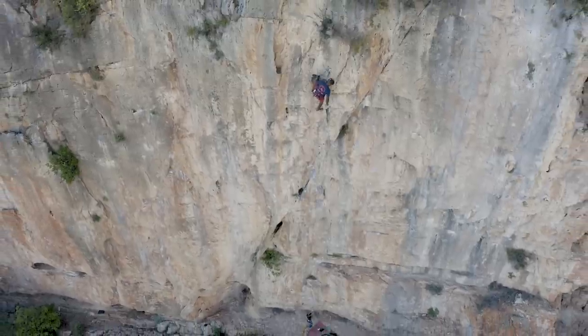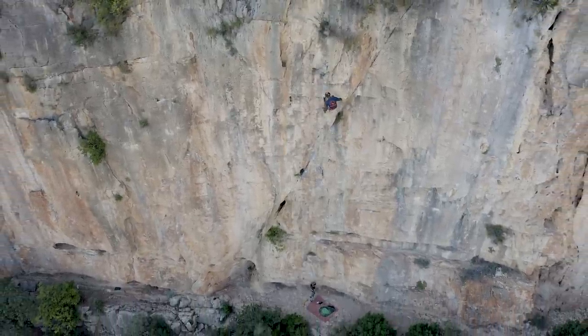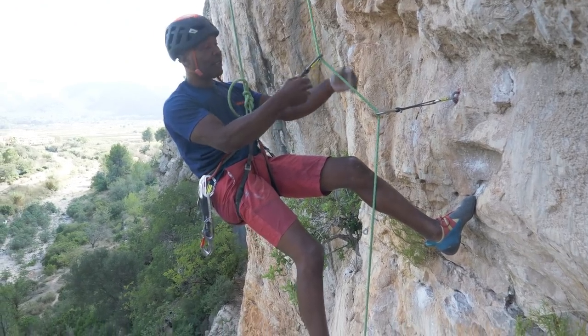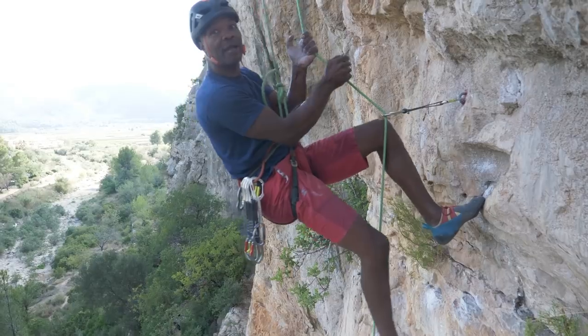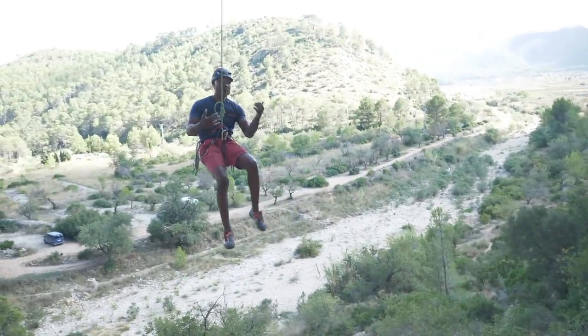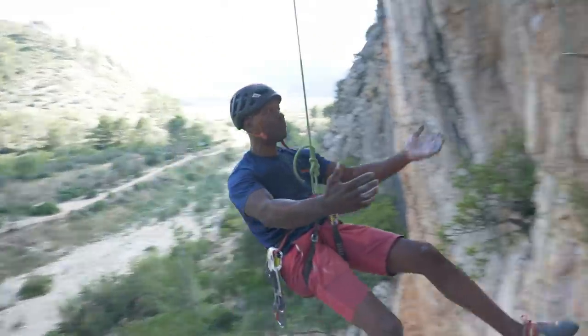We just climbed this overhanging route so we're on the way down. I've cleaned the draws off the top and what I'm going to do is show you what happens if we don't have a procedure for staying in. So if I'm not clipped into the rope here and I let go, I swing away from the rock and I might not make it all the way back to the route.